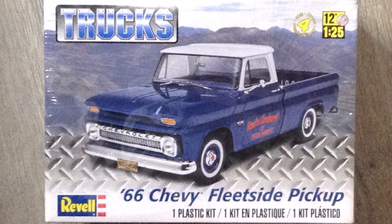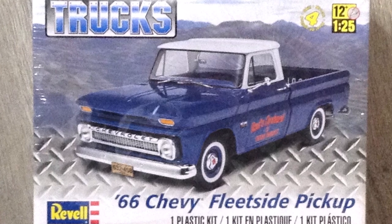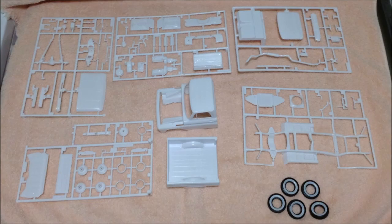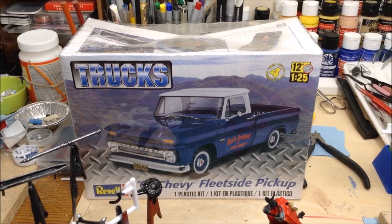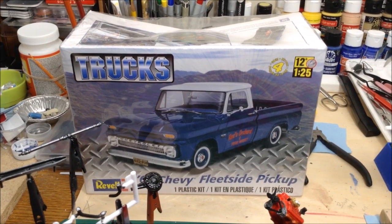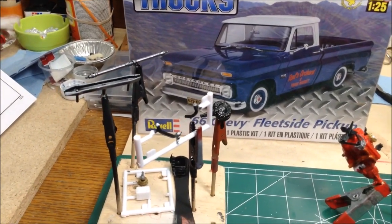Hi everybody and welcome back. This is the build I've been working on for the last couple of weeks, the Revell 66 Chevy Fleet Side Pickup. These are the parts sprues that are included with the kit, except for the chrome and the clear one. I jumped into this Revell 66 Chevy Fleet Side Pickup Truck kit and the build's been going pretty quickly.